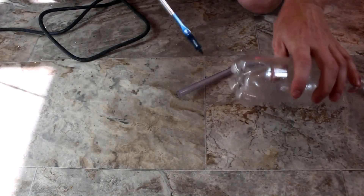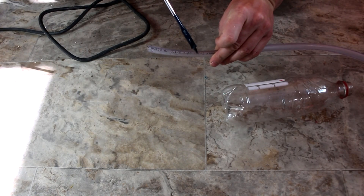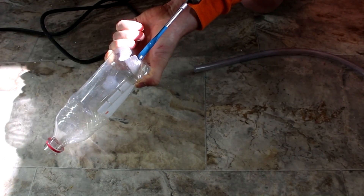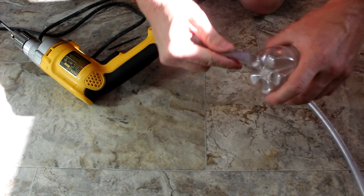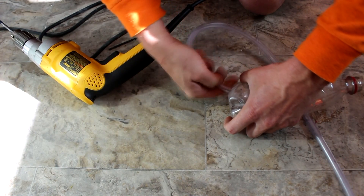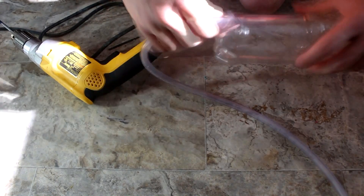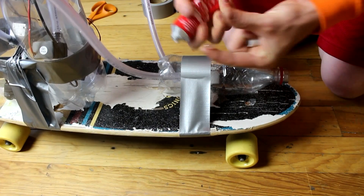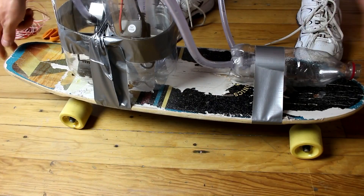Now we want to make two holes in the back of the bottle that are just slightly smaller than the tube. For the 7/16ths outside diameter tube, I'm using a 3/8ths inch spade bit. We're going to pick a couple of the knobs on the back of the bottle and drill the holes, then force the tube into each hole. Then insert the tubes into this bottle and apply some fast-drying adhesive - in this case shoe glue - to seal the holes.